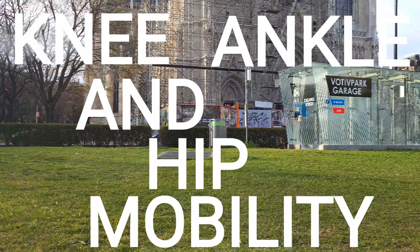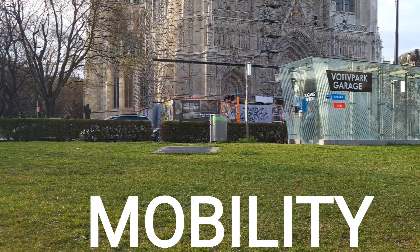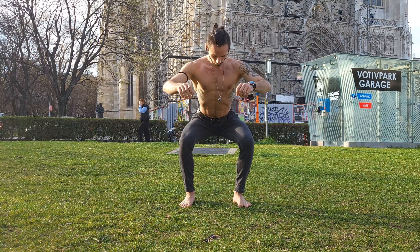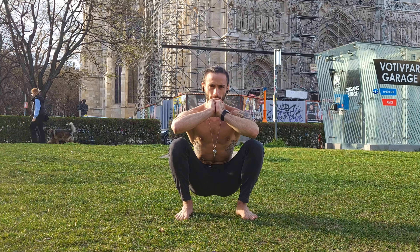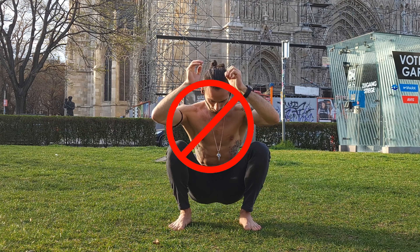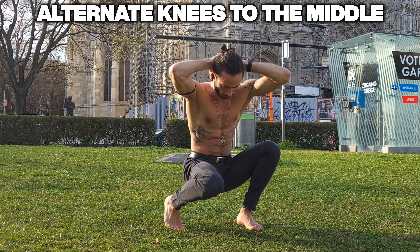Today we're gonna work on our knee, ankle and hip mobility, and to do that we need to start out in a deep squat position. We're gonna do some extra work to strengthen our core too, which means we're not gonna use our arms for balance — instead we're gonna keep them behind our head for the whole duration.